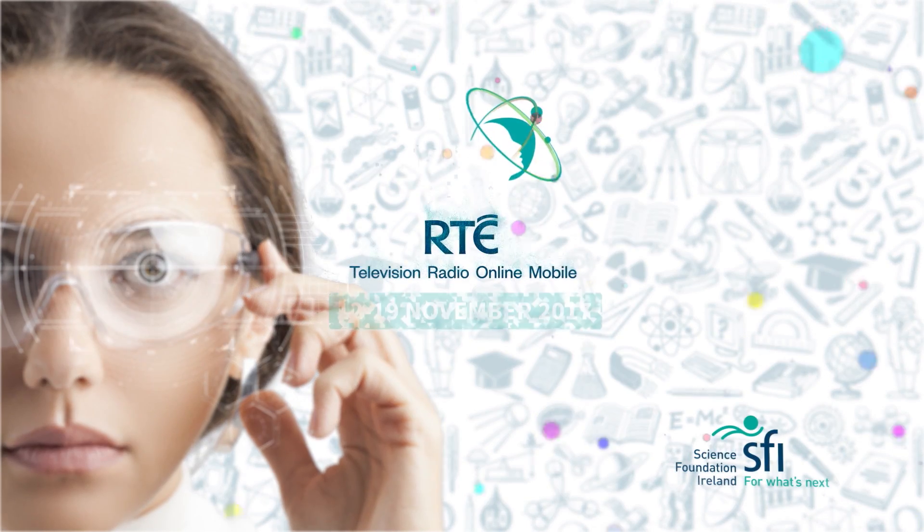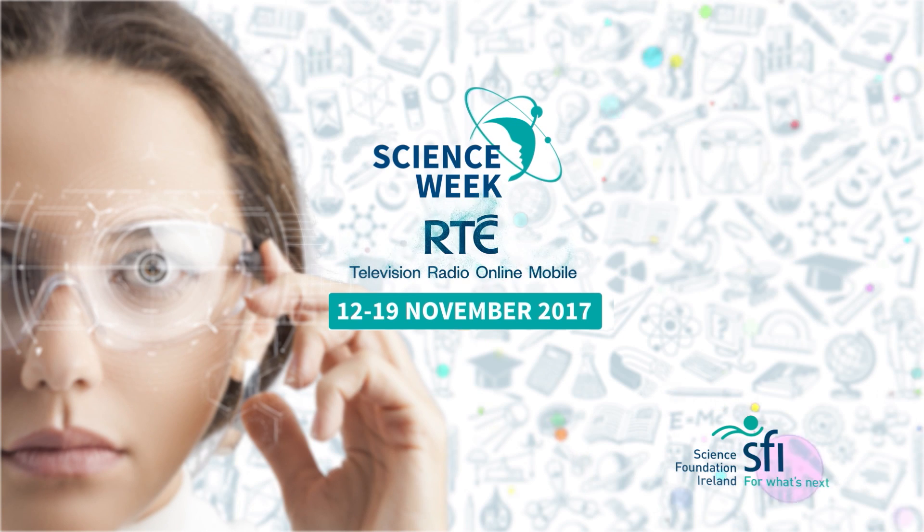Science delivered. Science Week on RTE. See rte.ie/scienceweek.